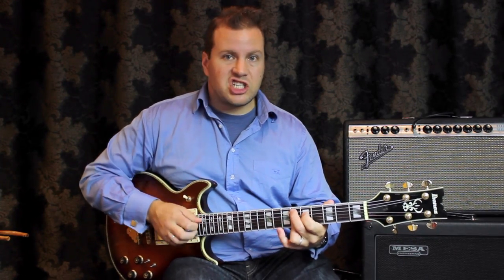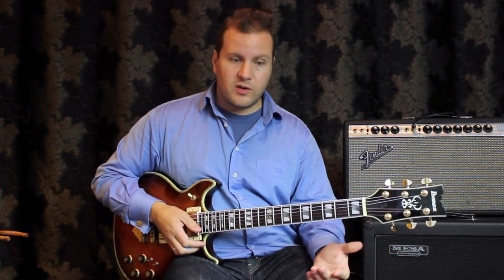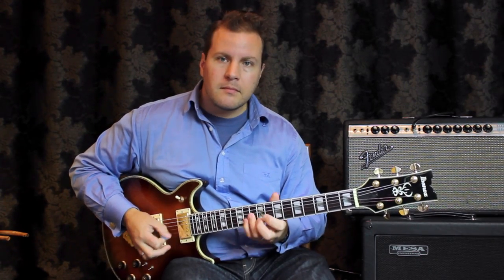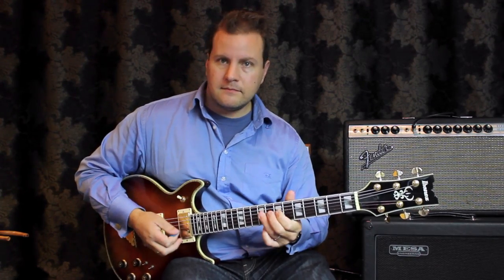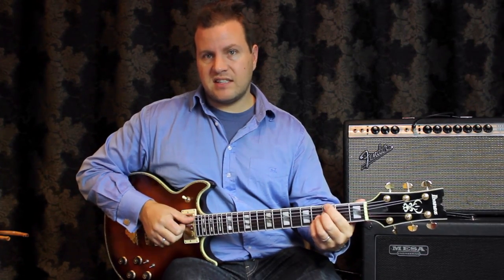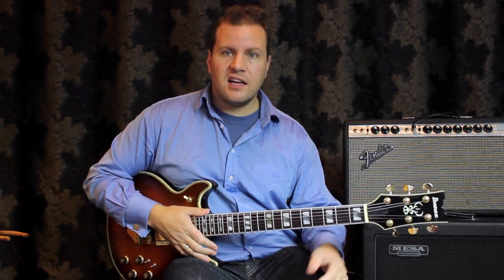So you can see there's a lot of different implications just in that one chord. We could do the same thing with the Cm that's coming, which is the two chord in the blues. So we're implying Cm as now the one — two, five, one. There I played D half diminished, G altered into Cm as a sound.